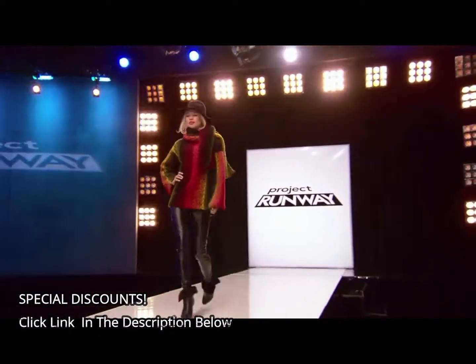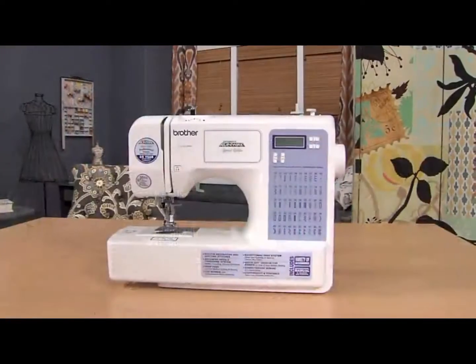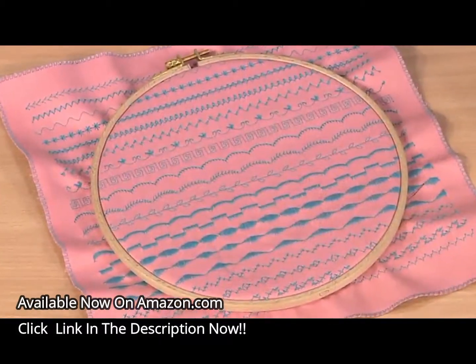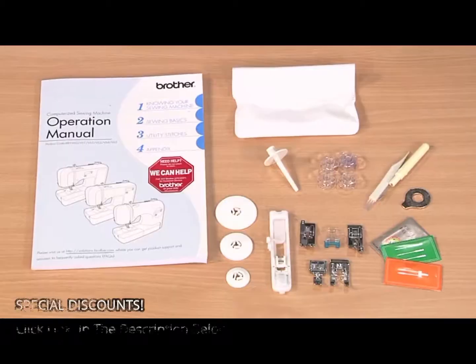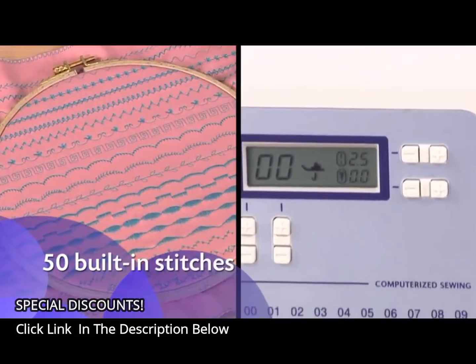Want to create high-end fashions, but at affordable prices? Then take a look at the Project Runway Limited Edition CS5055 PRW from Brother. You'll enjoy a range of creative options, from its many built-in stitches to a generous selection of included feet and accessories. It includes 50 built-in stitches.